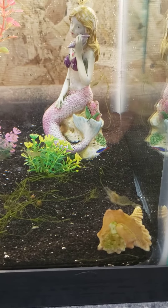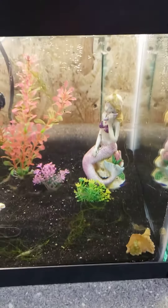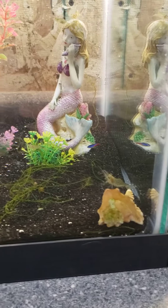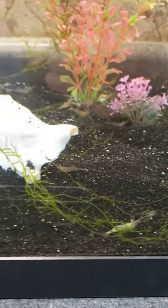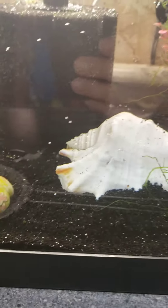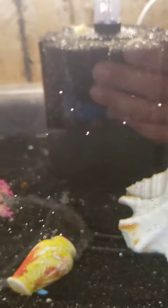This is my ghost shrimp breeding tank. I thought you guys would like to see this. It's a 20 long and they have plenty of little spots to hide and eat. We got some live java moss in there, seashells, and little tiny mini pots for them to crawl inside of and keep their young safe.